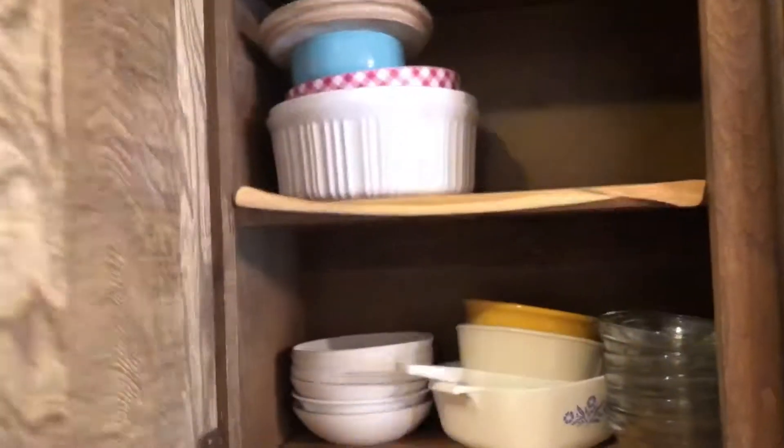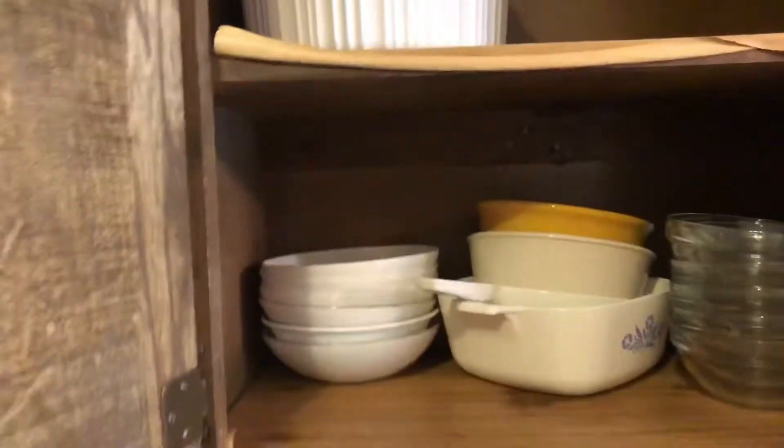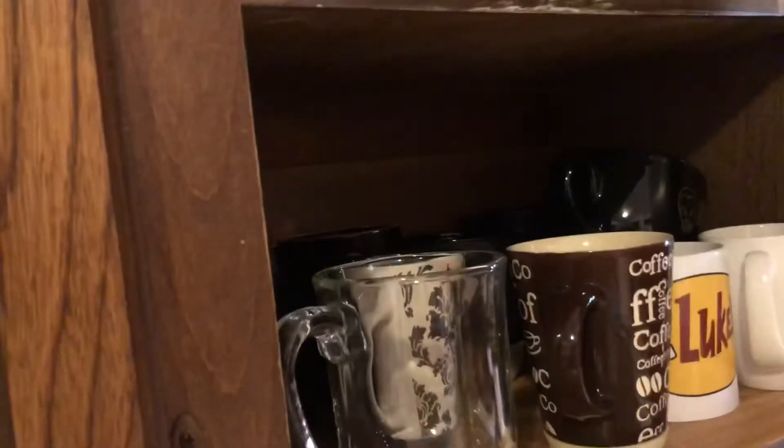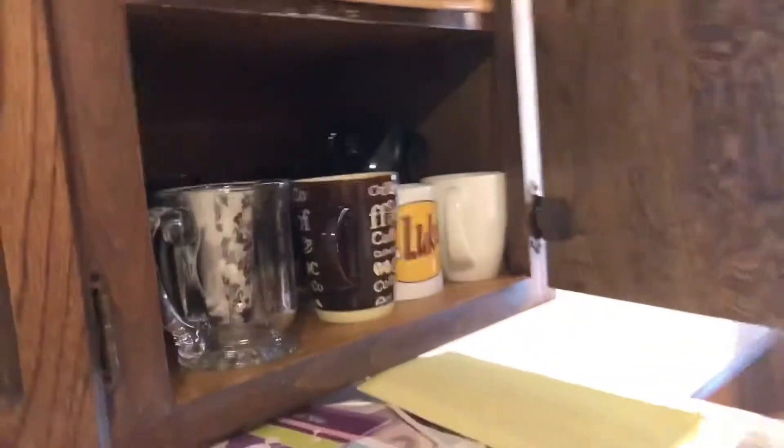I'm going for old lady chic here, apparently. So here's my bowls, plates, and we have some more — there must be a box somewhere. And here are my cups. I'm getting rid of some coffee mugs because there's no reason to have a bajillion and we just don't have room for it.